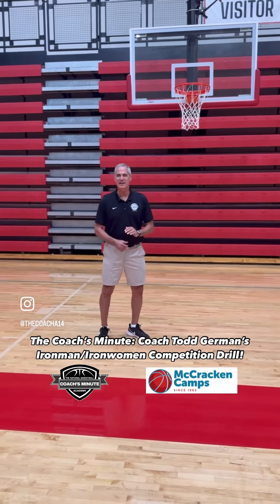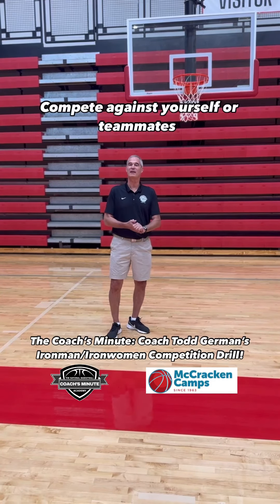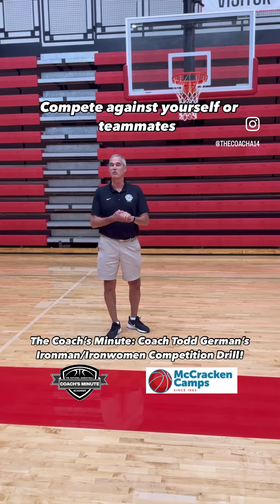Thanks, Coach. This is a drill you can use to compete against your teammates and friends, or you can also compete against yourself — compete against the clock. It's called Iron Man or Iron Woman, and here's how it works.